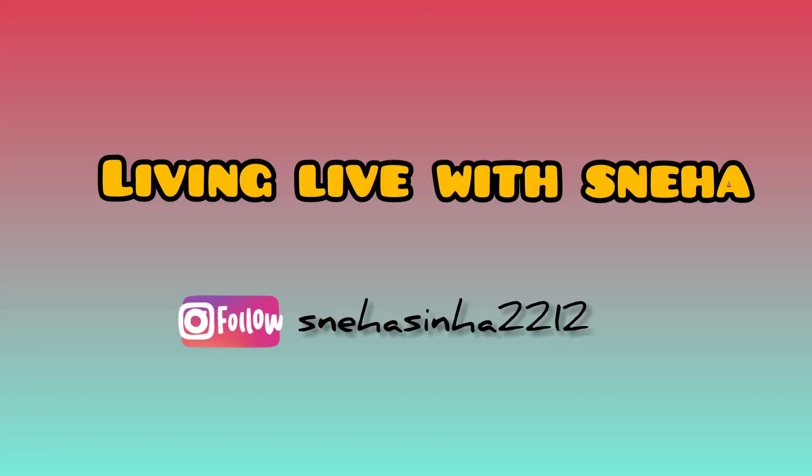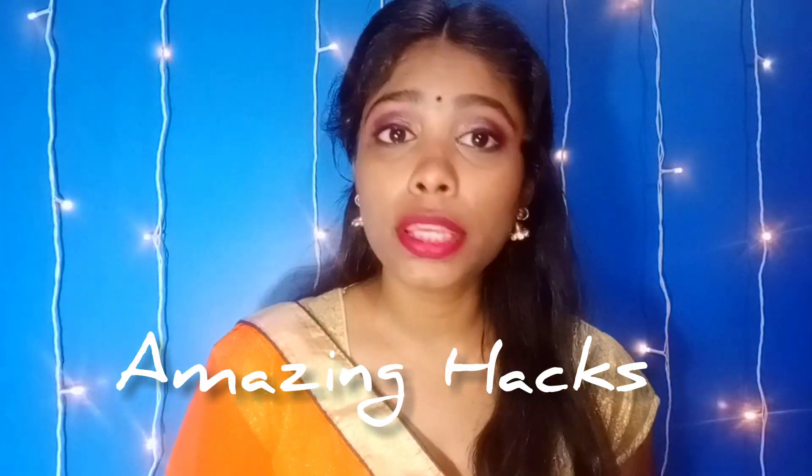Hey guys, this is Sneha and welcome back to my channel Living Life with Sneha. Today I'm going to share with you some hacks because wedding season is coming very close. In July and August especially there are many weddings.